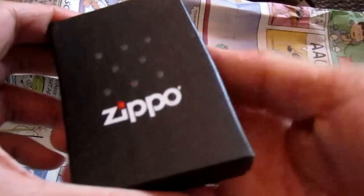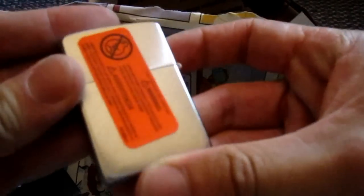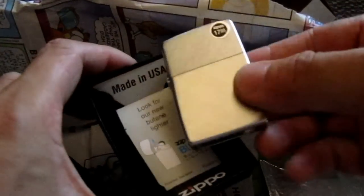So inside here, it's a Zippo lighter! I love Zippo lighters — this is fantastic actually. Wow, I really like this. Thanks Dwayne, I really appreciate that. I love Zippo lighters, I think they're fantastic.